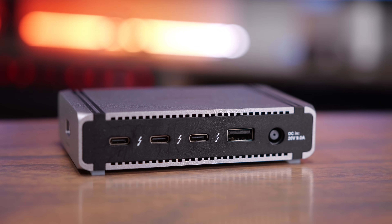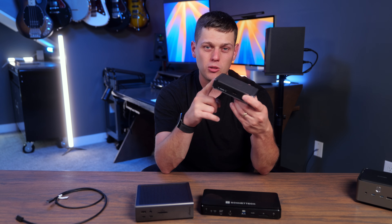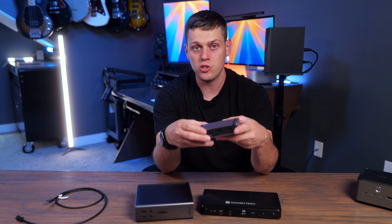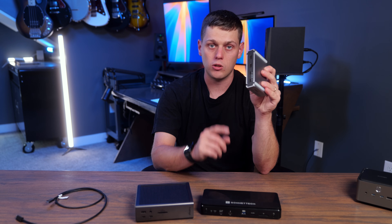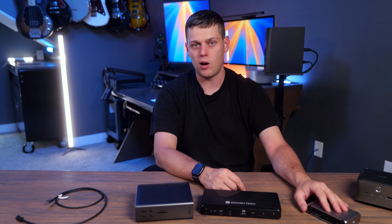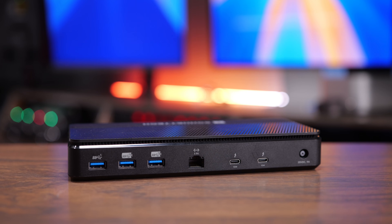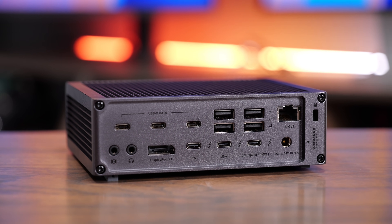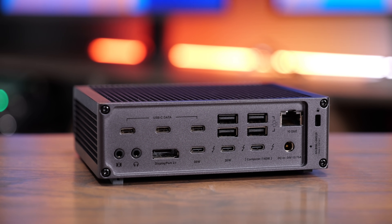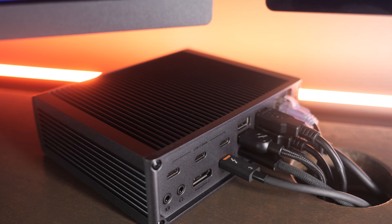If you're just getting into the Thunderbolt world, I really recommend the CalDigit Element 5 — you can daisy chain three Thunderbolt devices, use a couple USB ports, and easily add Ethernet or video adapters. It's super flexible, especially with a Mac Mini or Mac Studio. Just note the 90 watts may be limiting for a 16-inch MacBook Pro. If you want an integrated SSD with plenty of ports, go for the Sonnet Echo 13. But if you need to keep a ton of USB devices connected and they draw a lot of power, I highly recommend the CalDigit TS5 Plus — it's really designed for users with tons of USB devices who need the fastest networking.